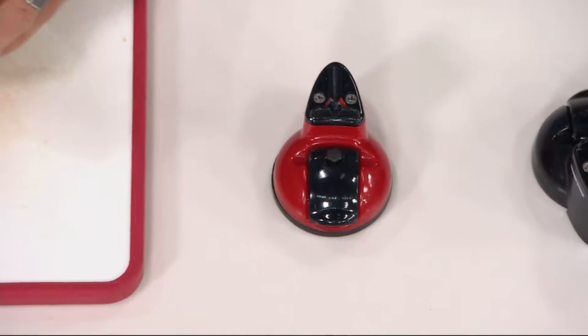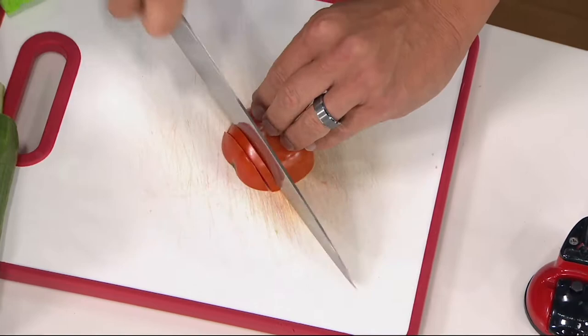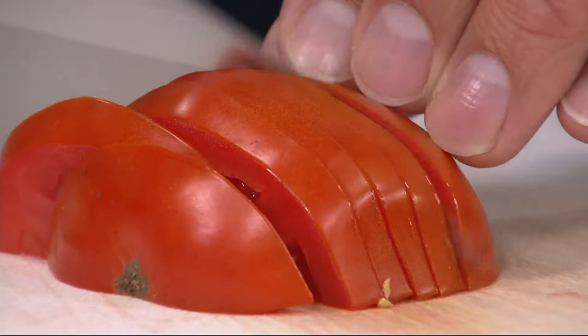I'm going to take it to a tomato — a nice ripe tomato. Tomatoes are notoriously one of the most difficult things to cut. Watch how it just glides through this tomato. It doesn't pierce the tomato, it doesn't tear the skin. It gives you perfect razor cuts, just like the knife when it was brand new.